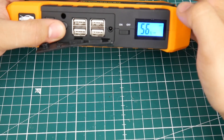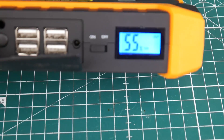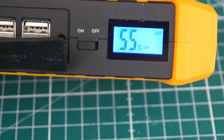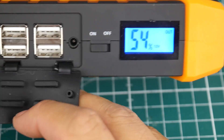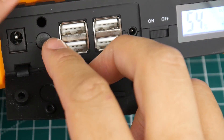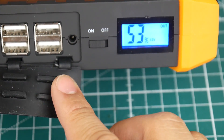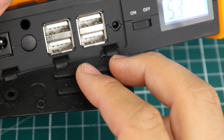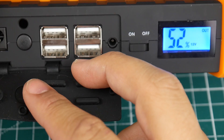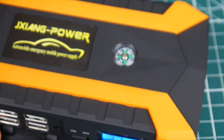When I got it, it was at 76% charge. When you turn it on, click it and it gives you the percentage. The output defaults to 12 volts — you can see it on the display. Click the button once to change to 16V, then 19V — that's for charging your PC. Be careful not to set the wrong voltage and burn your laptop. There are also four USB ports rated up to 2 amps each.